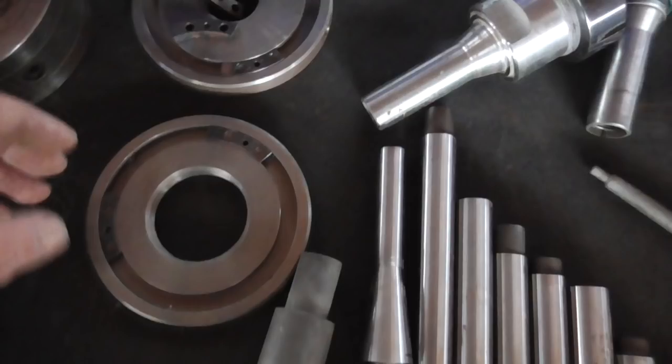The center bore is M4, so you can screw in a screw and lift out the weight. You won't get it out any other way.